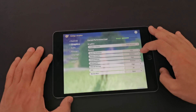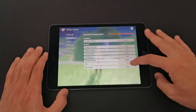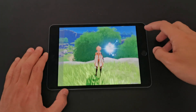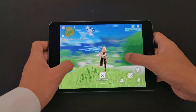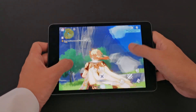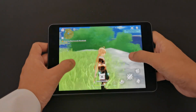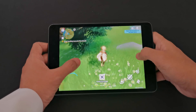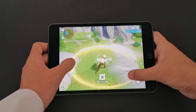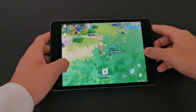Let's push it to the maximum — highest settings and 60fps. Will it run? Oh yeah, it's going to play at 60, no problems at all. So maximum settings at 60fps is playable on the iPad mini 2019 — that's impressive.